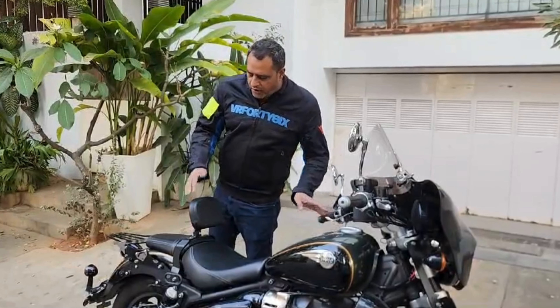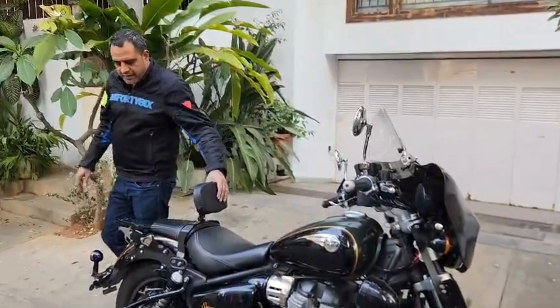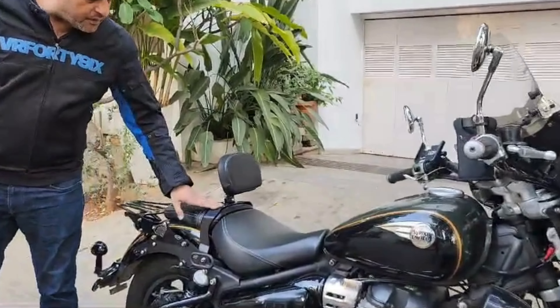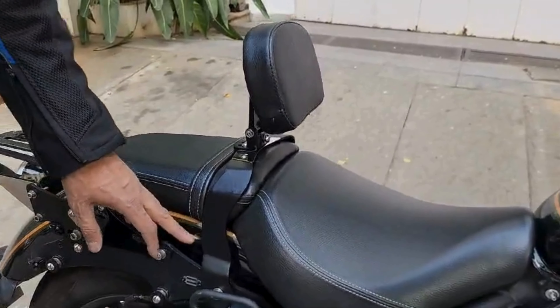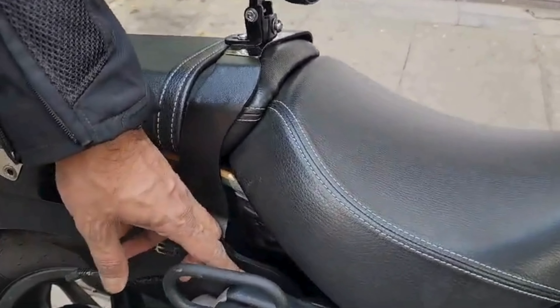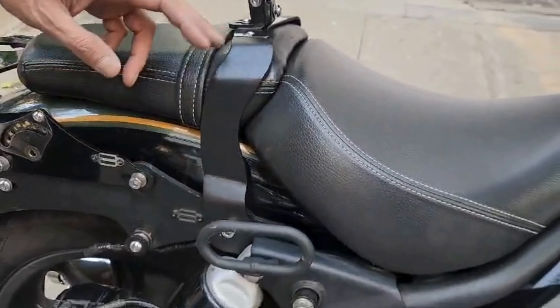Hi Patrons. I wanted to show you a very experientially developed rider backrest for a beautiful Super Meteor 650. This is the only backrest where you can adjust the tilt right at the bottom. It's a two-point mount system. I'll show you how you can tilt it along this axis.